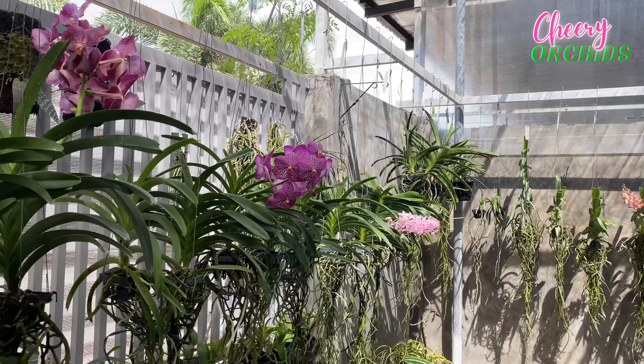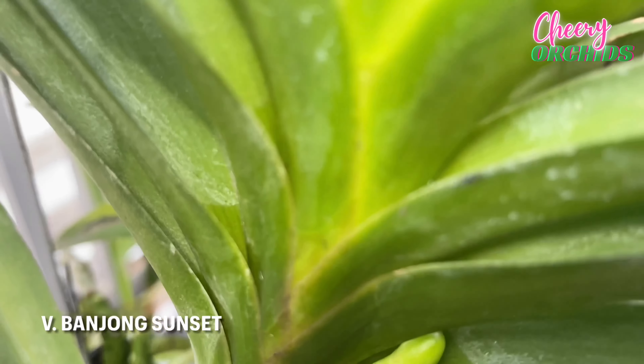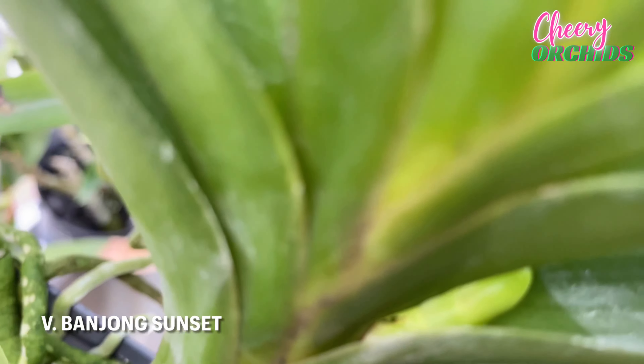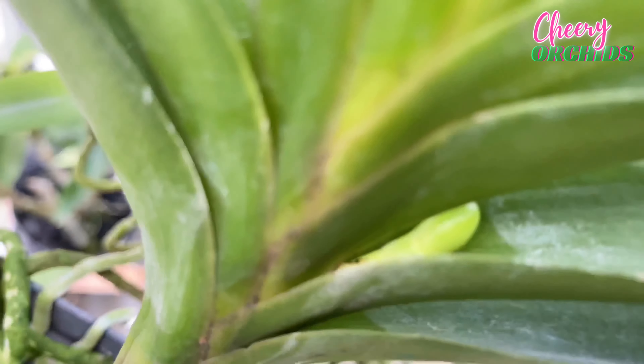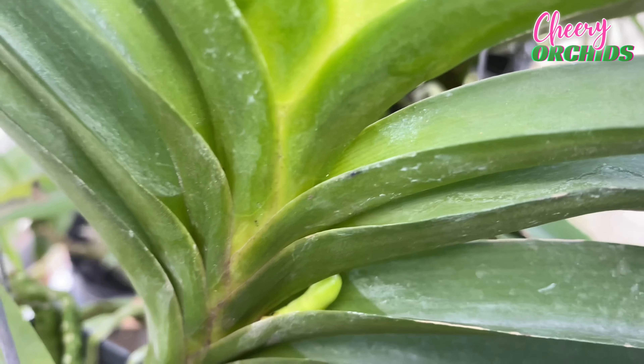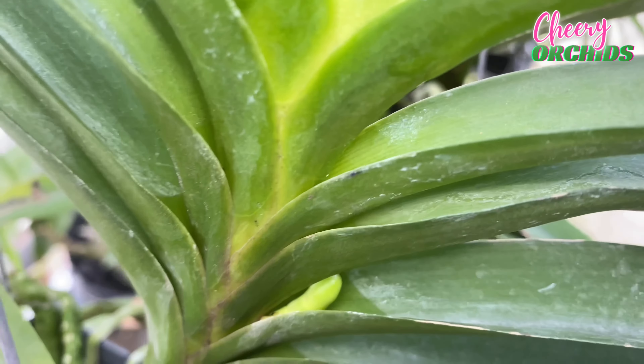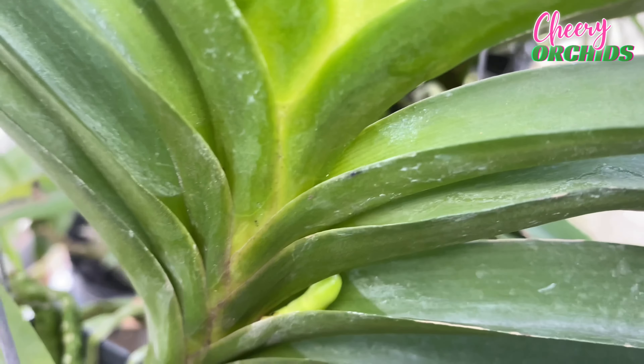These are my mounted phalaenopsis, and my intermedia has two spikes. Some of you asked for an update about my phalaenopsis in fern slab. This is one of the two phalaenopsis which I mounted. I lost the other one, but look at this — moth larvae ate her roots and her first spike, but she was able to grow a secondary spike and another spike, and the roots are now growing in our fence.